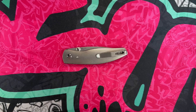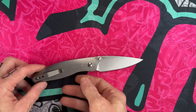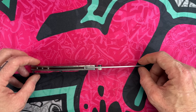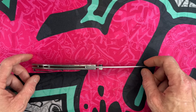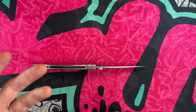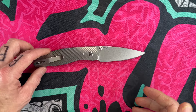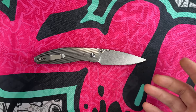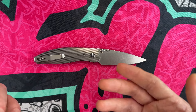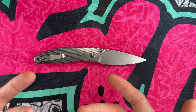Hey guys, I hope everybody's having a fantastic day whether you're watching this in the morning, afternoon, or evening. I'm glad you guys are here. Today we're going to talk about slicey knives and what makes a slicey knife — in my opinion, which is very subjective, maybe based on varying levels of knowledge mixed with higher degrees of ignorance.